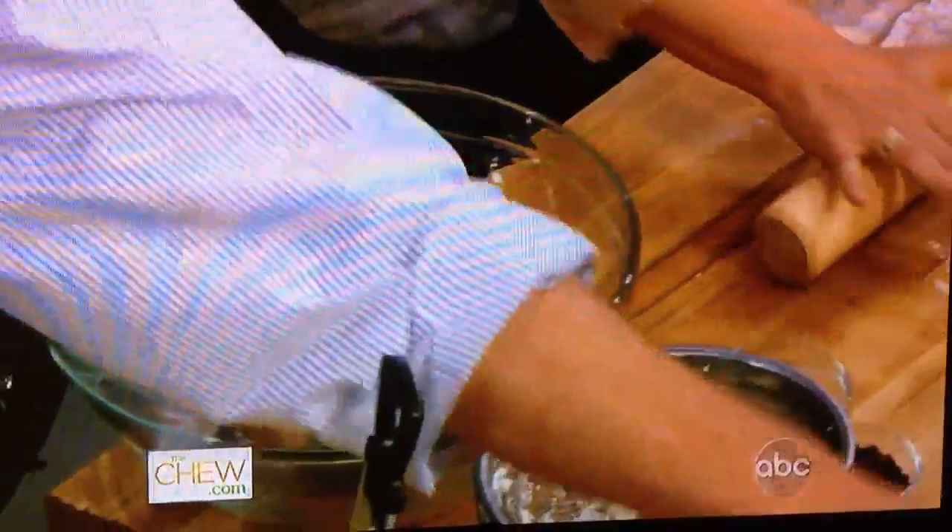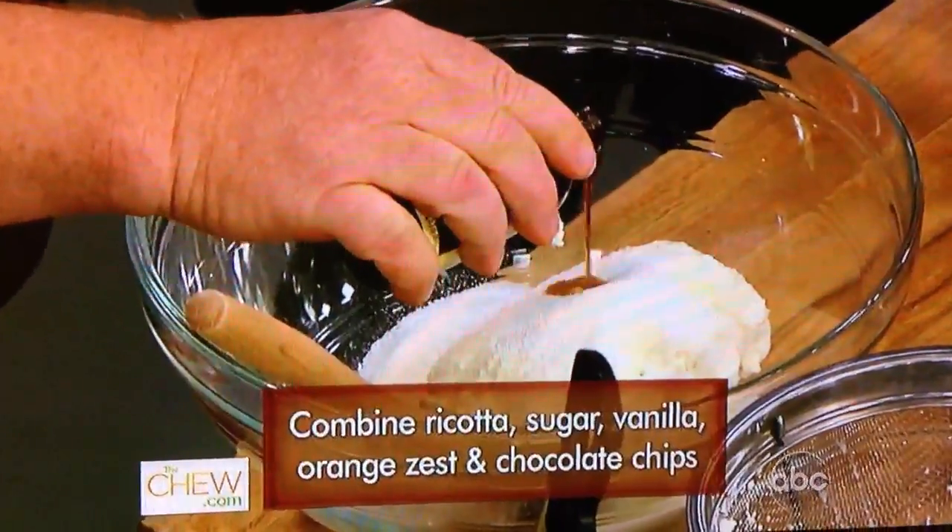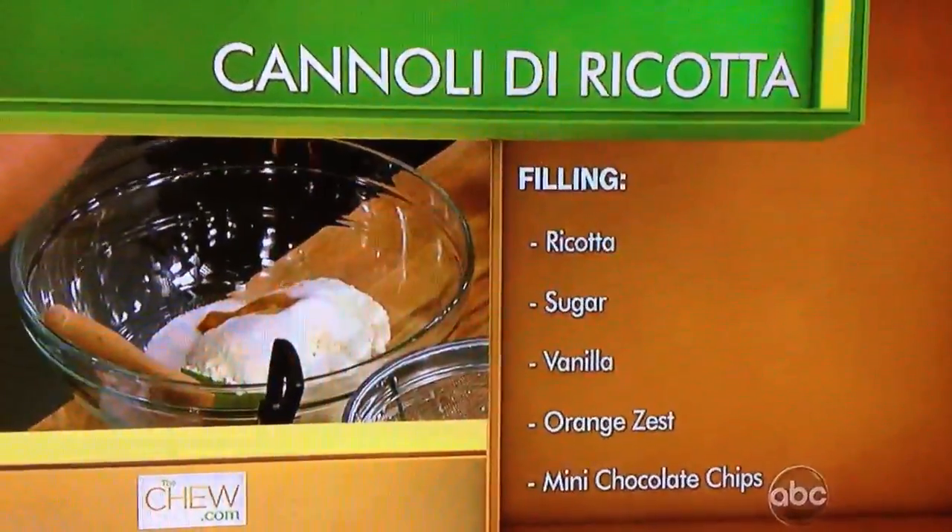So now, while you're continuing to roll that out, I'm going to make the filling, which is ricotta and quite a bit of sugar. Those aren't very sweet, so we're going to add about a cup of sugar here, a touch of vanilla. My grandma would add either sambuca or amaretto or any one of those sweet liqueurs. Then the key is the candied orange zest.